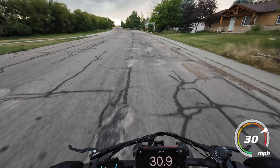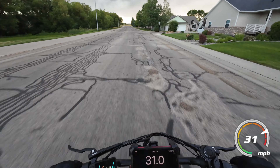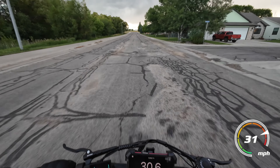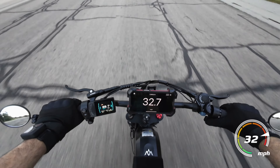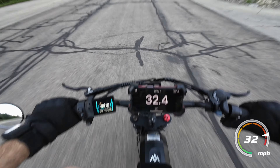This thing rides really smooth with the suspension. This is a really rough road right here but you can't really tell it with this bike so much. And this is kind of uphill too, and we're still doing almost 33 going uphill.